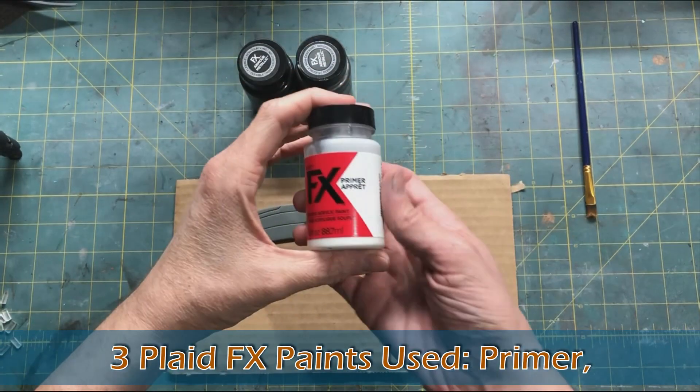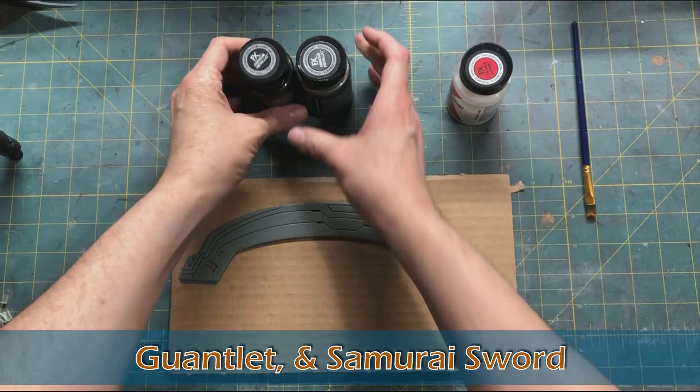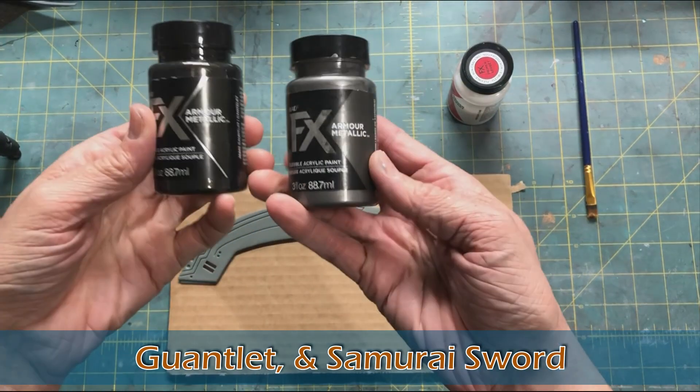For our basic metallic look we use three different paints from Platifex: the primer, gauntlet, and samurai sword.